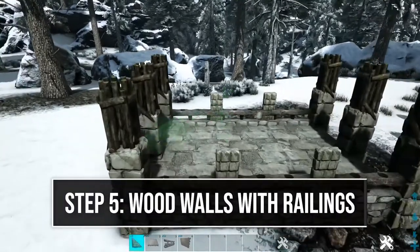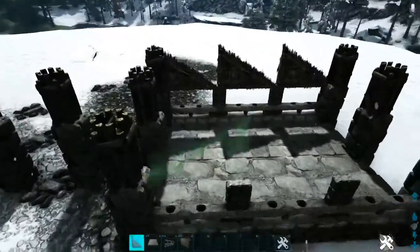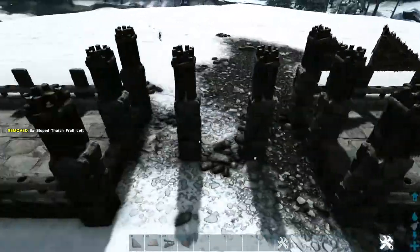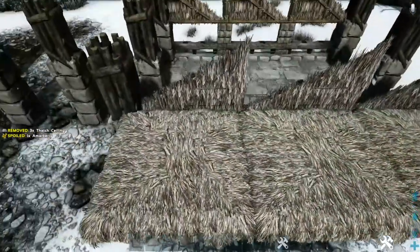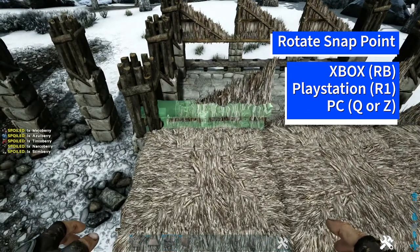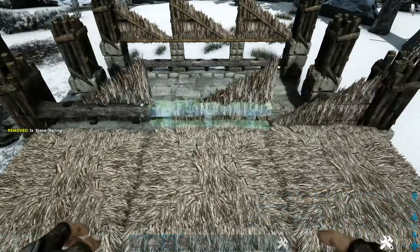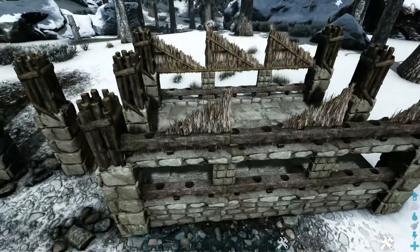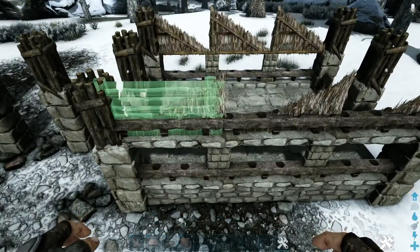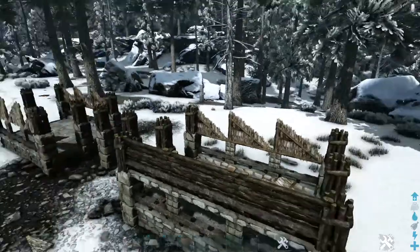Next, get out a sloped thatch wall and place one on top of each of these stone double door frames. Do that on the back and on both sides of the other platform as well. Now get out a thatch ceiling and place one in front of each of these walls. Then get out a stone railing, rotate the snap point to get the correct orientation, place it down, and do that two more times. Destroy those thatch ceilings. Finally, get out a wooden wall and replace those sloped thatch walls with the wooden wall. You'll have something that looks like this — go ahead and do that on the back side and the other two sides.